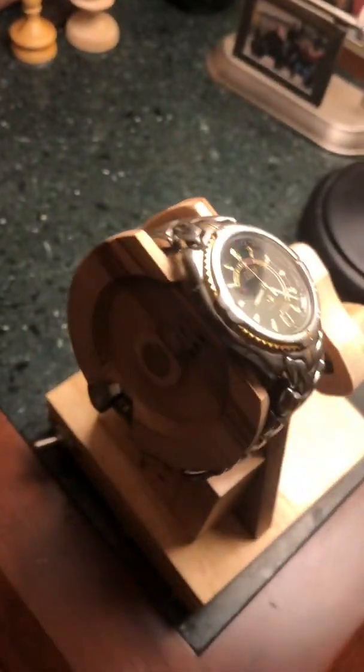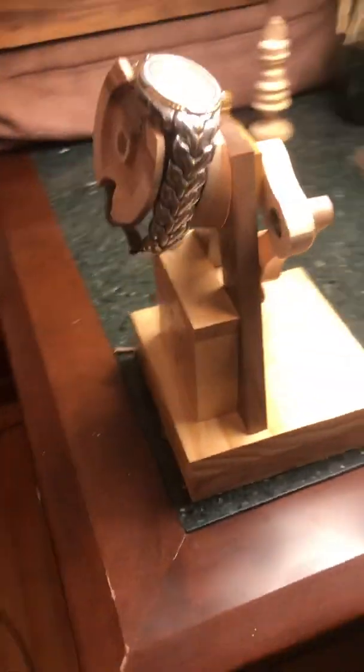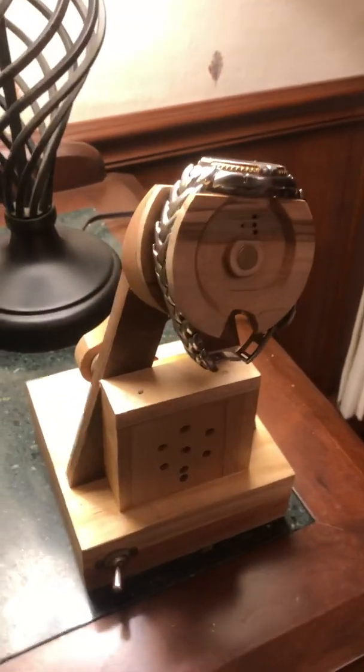The problem is if you don't wear this watch for a few days in a row it dies. I don't always have time to wear it, so I tried to create a mechanism that I could use to wind it when I'm not really wanting to wear it.